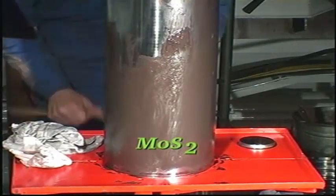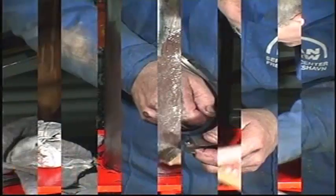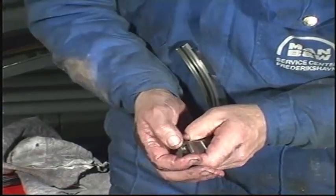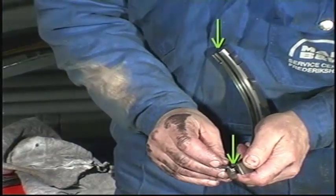Lubricate the piston rod with molybdenum disulfide. Check that the lamellas can be moved. Remove any burrs which may have been caused during the measuring of the ring end clearance from the ends of the segments.